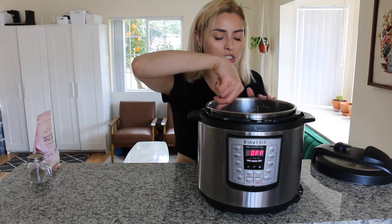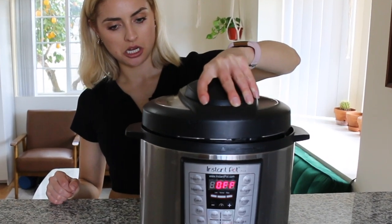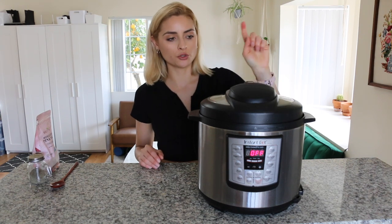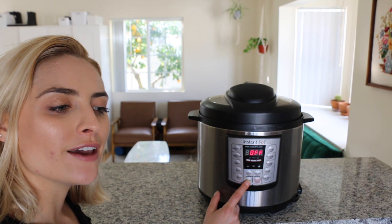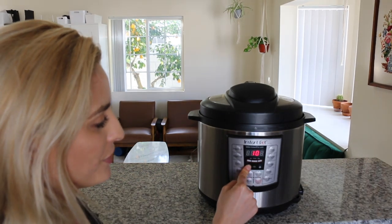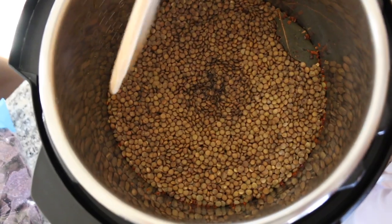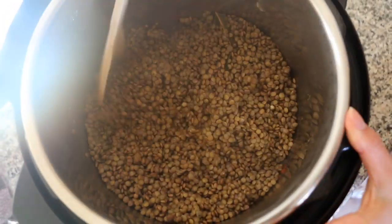I'm giving these a stir and popping on the lid. Make sure the valve up top is pointed towards sealing. These are small brown lentils, so I'm only cooking them for 10 minutes. If you're using the bigger ones, I recommend 12 or 14 minutes. Press manual, or pressure cook if you're using a Duo, set the timer to 10 minutes, and do a natural release at the end on high pressure. After a full natural release, the lentils are cooked to perfection.